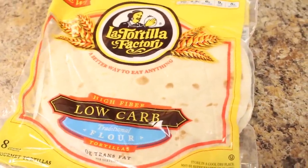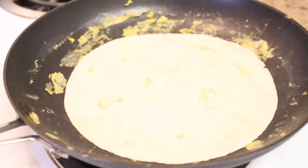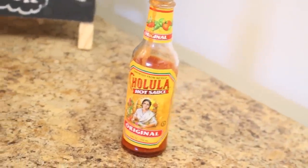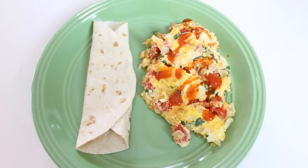Now I'm going to take a low-carb flour tortilla and warm that up on the same skillet I used for the eggs. And then I'm going to finish off with some Cholula, which is the best hot sauce ever. I love, love, love Cholula.